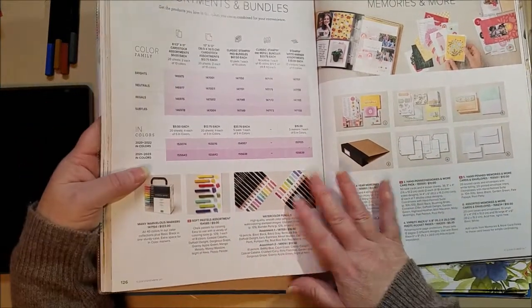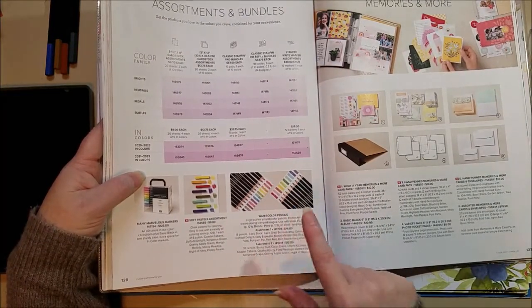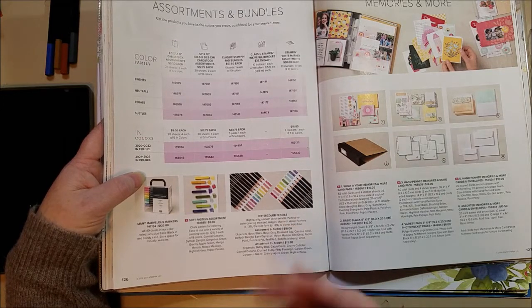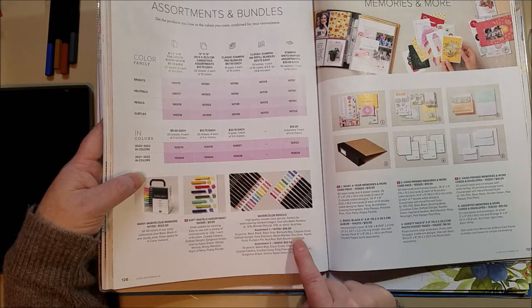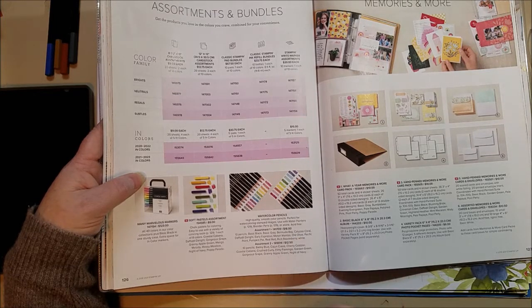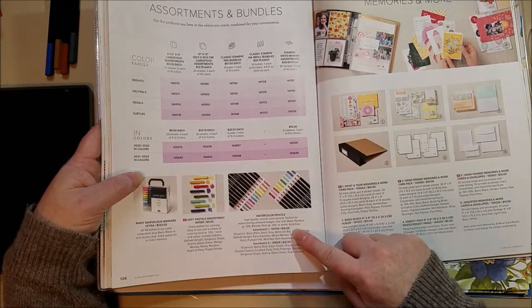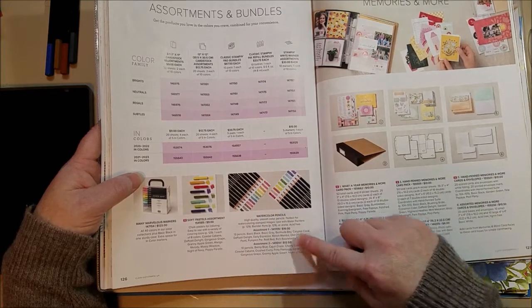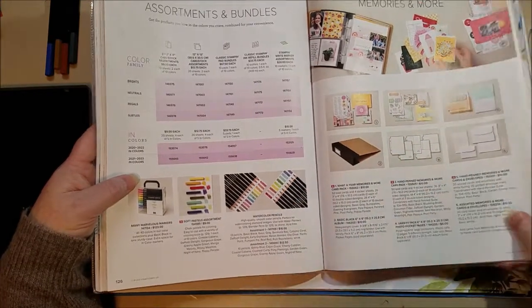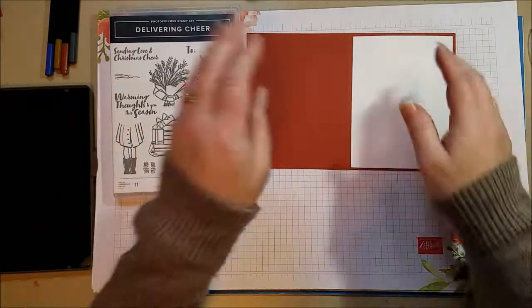I hope the watercolor pencils stay in the catalog forever — they're great, right next to the pastels. If you could only get one assortment, I'd suggest assortment one for the black, white, and gray. But they're really inexpensive — one pack is only $12.50 and the other is $16, so together you're still under $30. I think you should get both.